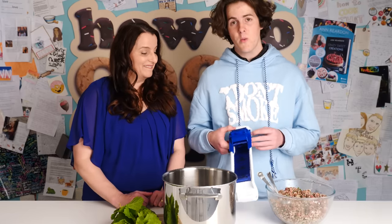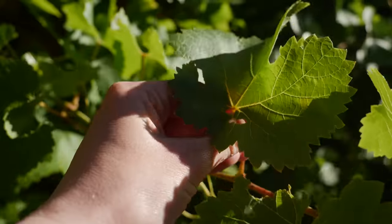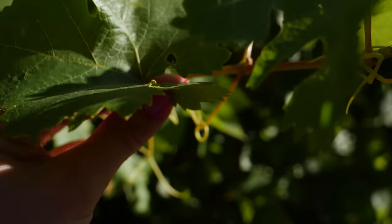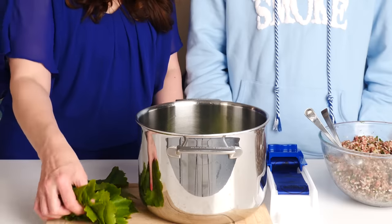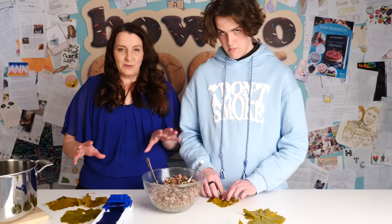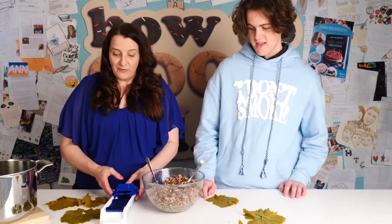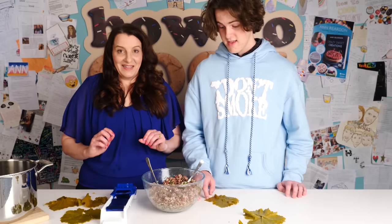The last gadget is a dolmade rolling tool. Anne makes dolmades at work but uses her hands, not a gadget, and they use canned grape leaves rather than fresh ones. They've softened fresh leaves in hot water for 10 minutes. To test the gadget they'll have a race — Anne using the gadget, Matthew rolling by hand. Anne has never made dolmades before. On your marks, get set, go!